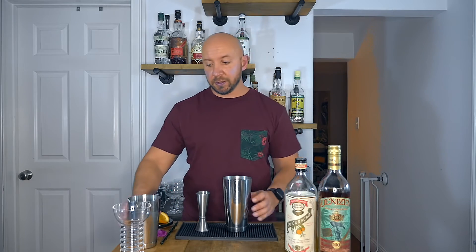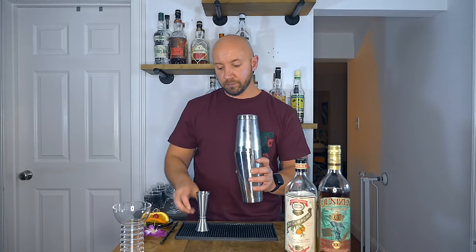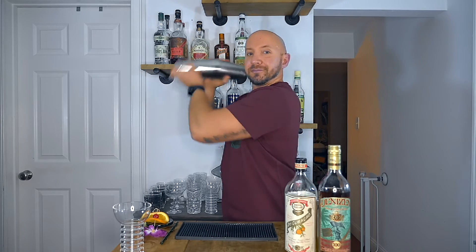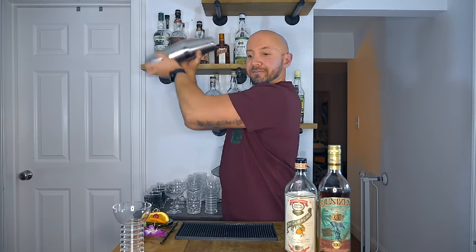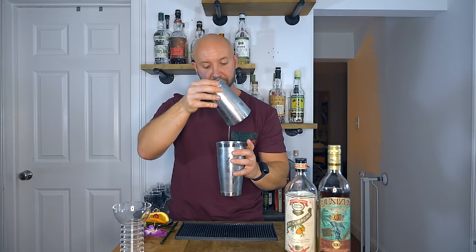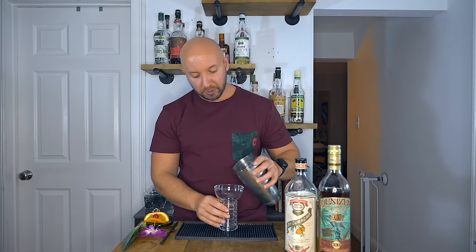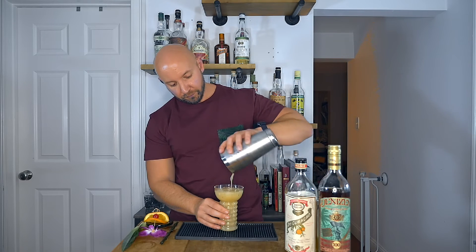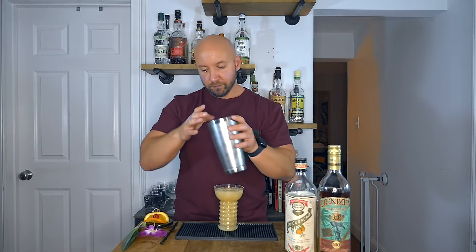Next, we're going to add ice to our shaker and give it a nice whip shake for about five to eight seconds. Then we're just going to open pour into our Pearl Diver glass. If you're interested in picking up these Pearl Diver glasses, I will link them in the description below.